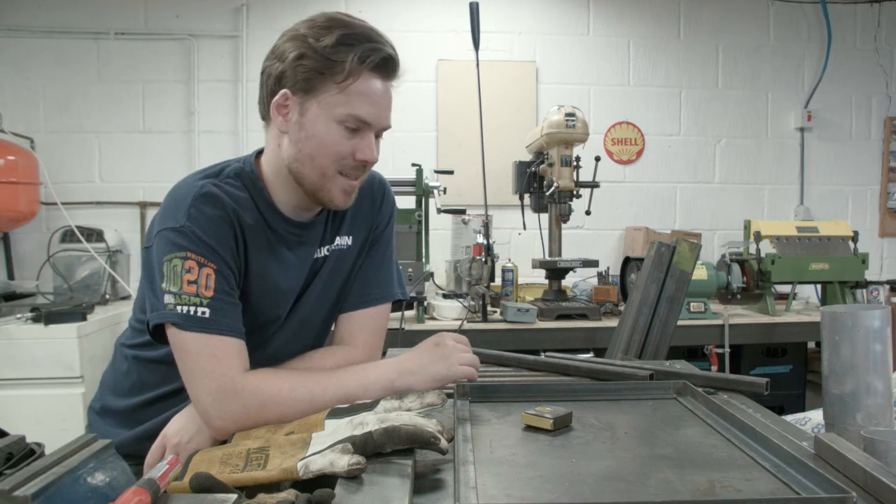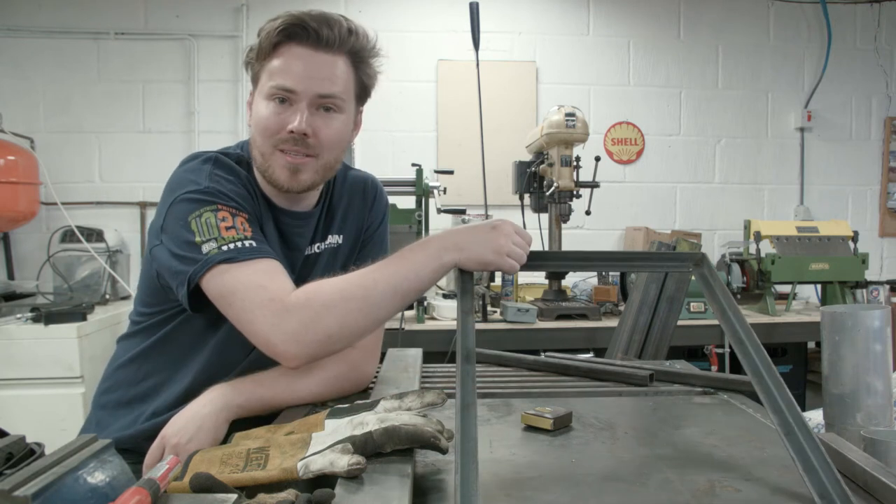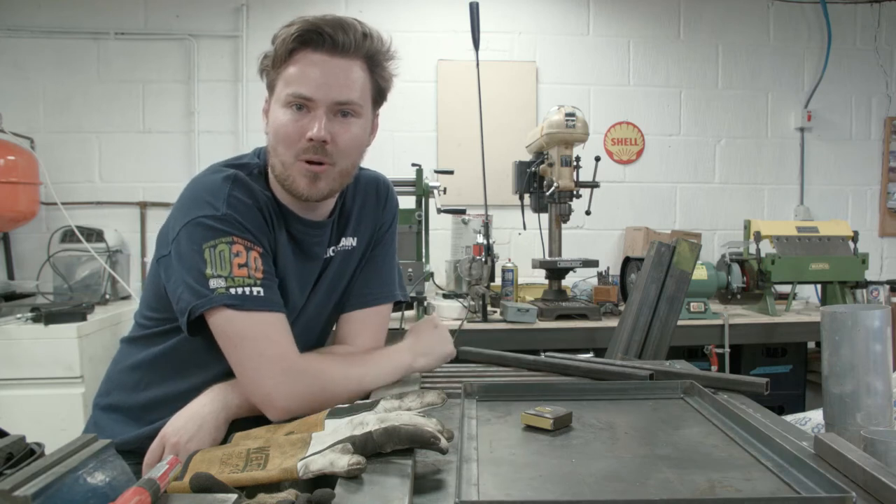Hi, I'm James, this is MoltenMake, and today we're going to turn this frame that I welded up a while ago into a proper stand for my mill.